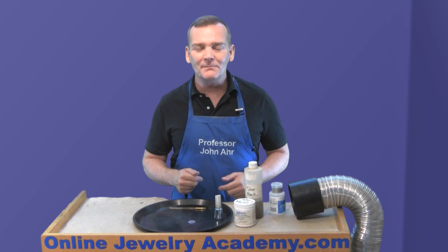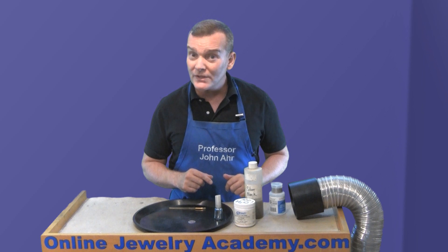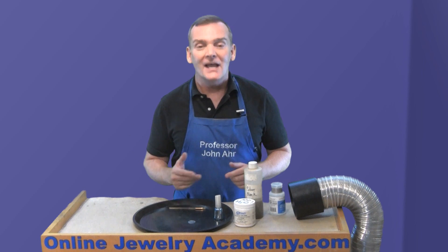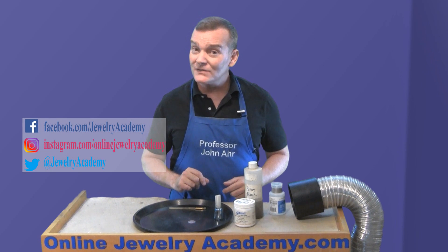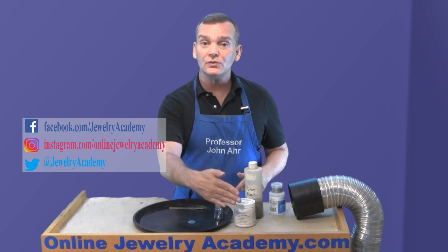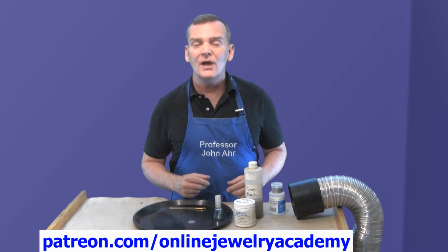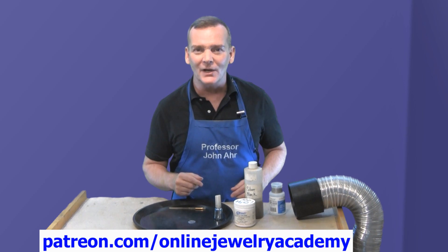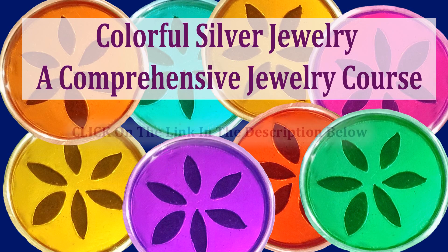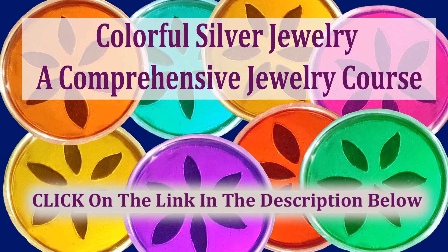I hope you like this tip. If you do, be sure to like the video. Don't forget to click the button in the lower right-hand corner of your screen to subscribe, and hit the bell so that you get notifications of our weekly video releases. We also post regularly to Facebook, Instagram, and Twitter. You can always find our complete playlist at onlinejewelryacademy.com. If you'd like to support the production of a future Online Jewelry Academy video, you can do so with a contribution through Patreon. And don't forget, we have a course on Udemy called Colorful Silver Jewelry — a comprehensive course for beginners that will teach you virtually everything you need to know to start making jewelry like a pro. Thanks for watching.